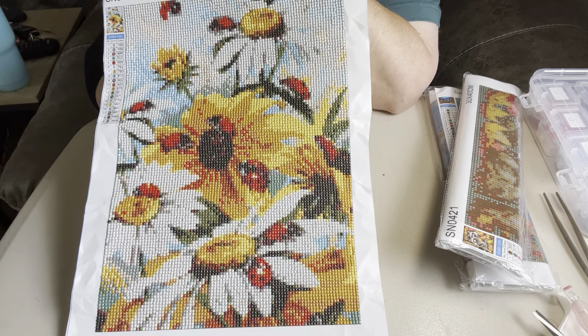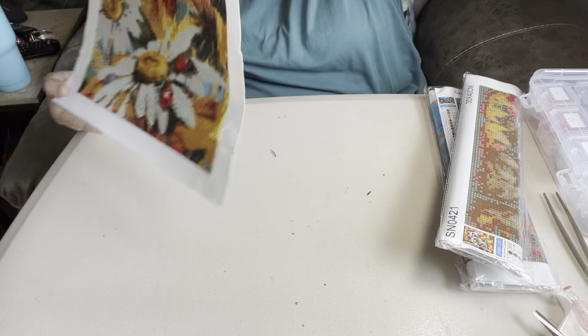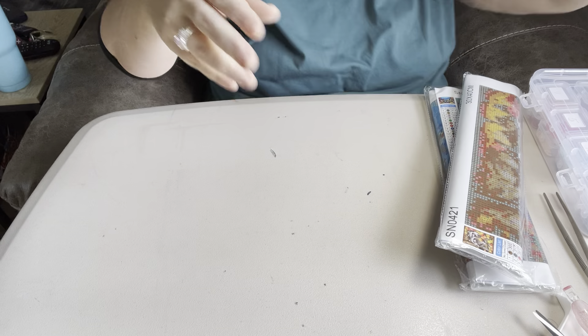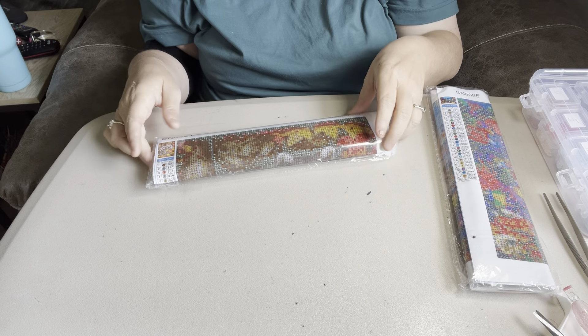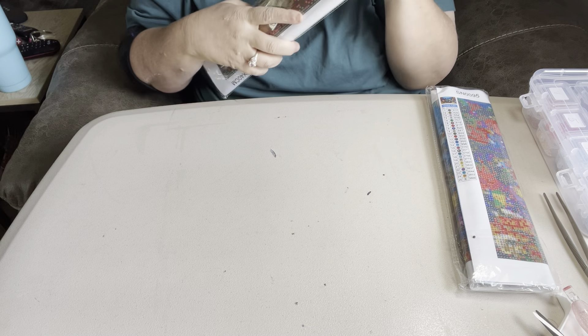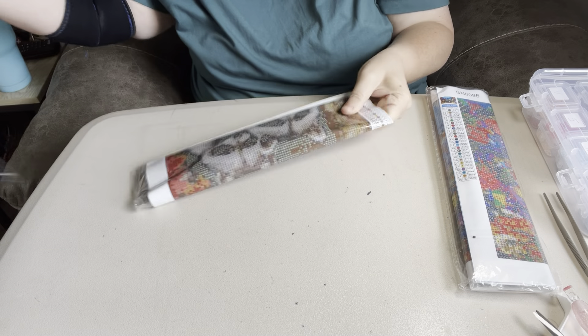When I get it done and mounted on a canvas and completed, I'll do a video on that. I am going to do a video on the ones that I have completed and how I do them.